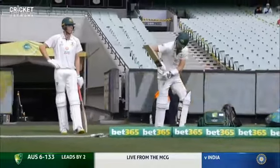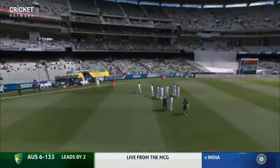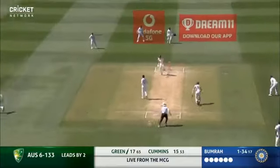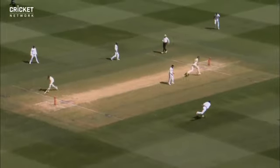Welcome along to our international viewers wherever you're watching. Cameron Green today will have an opportunity today, warm-up delivery followed by a sloppy throw.